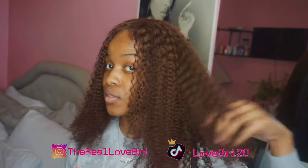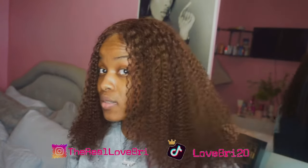Look at this — of course it's going to have a little bit of tangle because it's curly hair, but just look at the curl pattern on it.